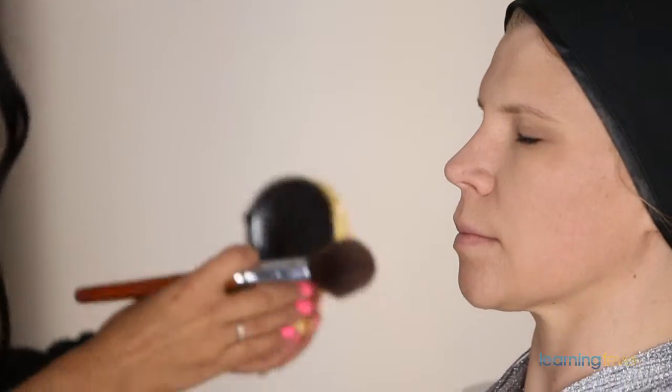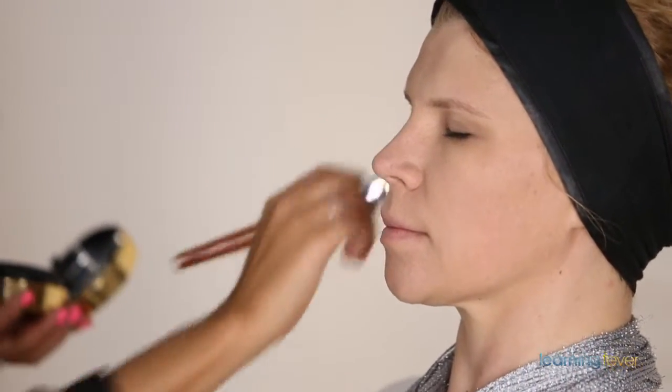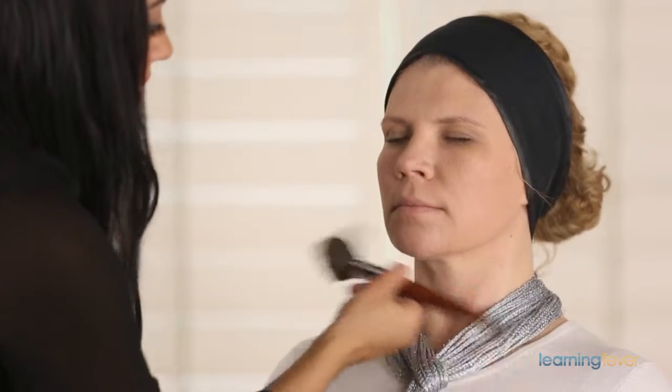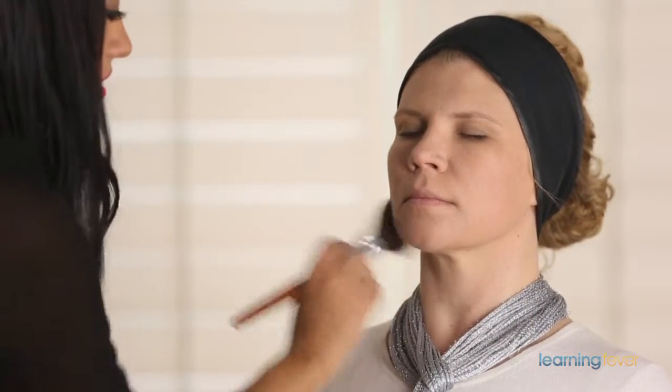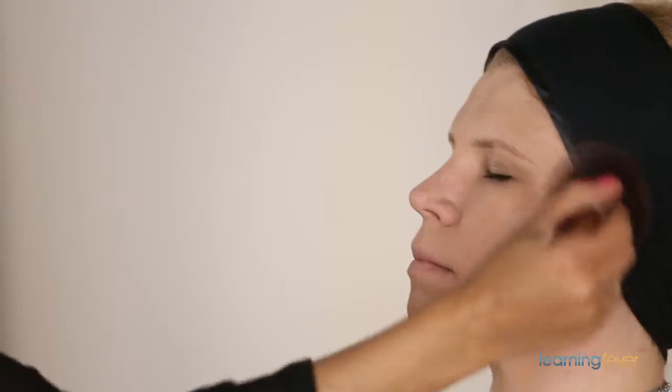As you can see, it's evening out the application. I'm just going to take a little bit under her jawline and down her neck. There we go — that's beautifully flawless.